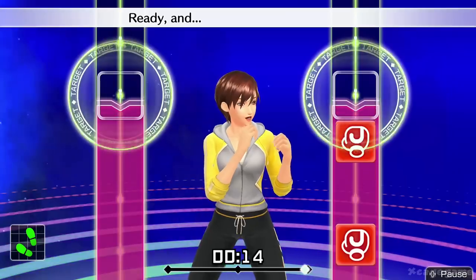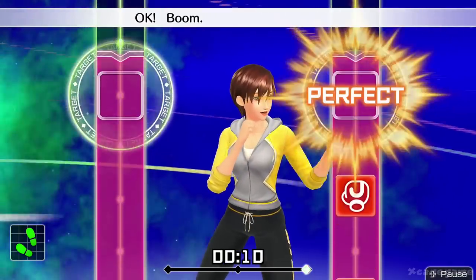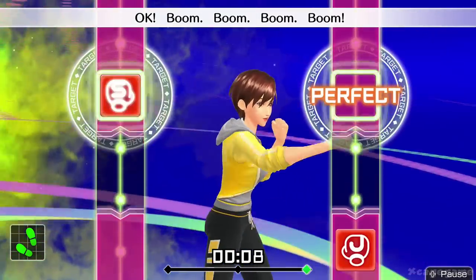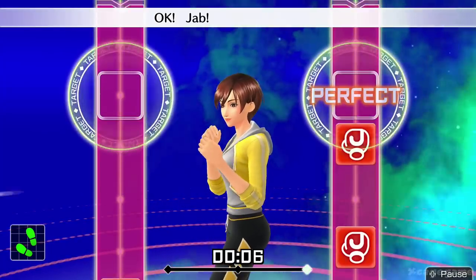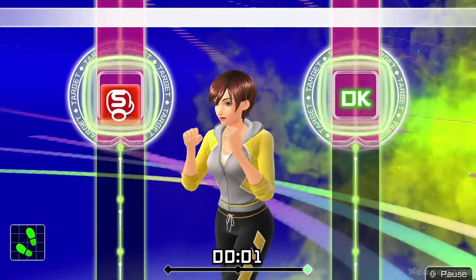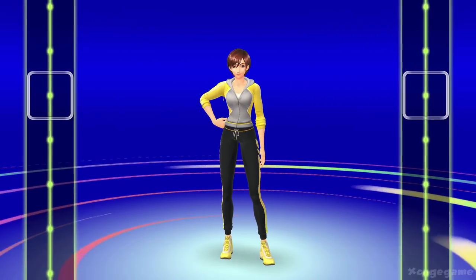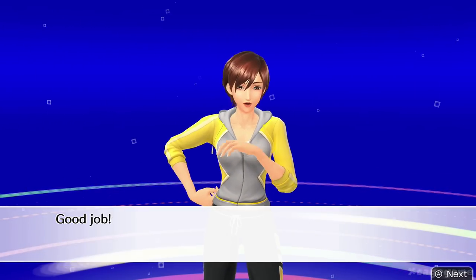Four more, let's go. Ready and jab, jab. One, two. Boom, boom, boom, boom. Jab, jab. One, two. Last one, drive each one home. All right, that's good. Good job!